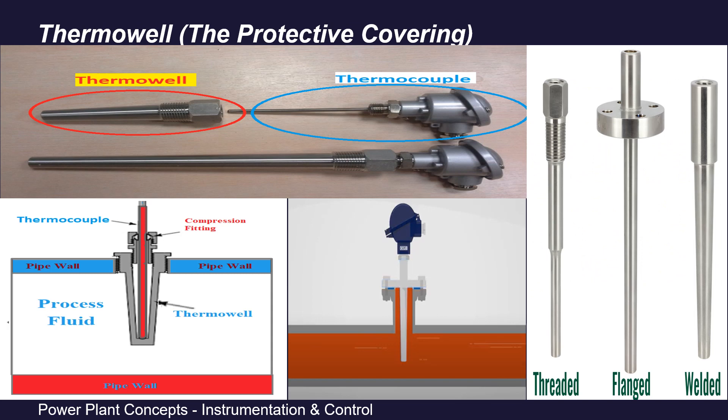To protect our thermocouple, the hot junction is not in direct contact with the process fluid. Instead, we use thermowells which are inserted into the pipeline, typically up to the middle of the pipe — that is half the pipe diameter. These thermowells are hollow and act as a protective covering for our thermocouples. Heat from the process is transferred to the thermowells and, through conduction, to the thermocouple. They also allow easy removal and recalibration of the thermocouple after a certain period of operation.